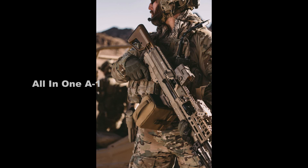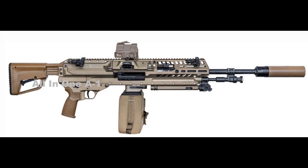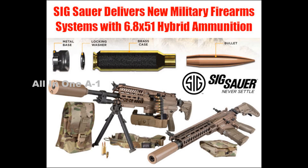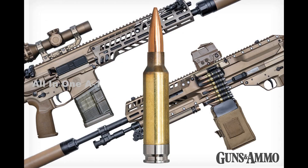The XM 250 also features a state-of-the-art suppressor that considerably reduces noise when firing, allowing communication between soldiers during combat — something quite challenging with the outdated M249. Consequently, the SIG Sauer XM 250 is set to replace the M249 in the U.S. Army and probably in other U.S. military branches. The U.S. Army and Marine Corps tested the XM 250 during a 27-month evaluation process, with soldiers and Marines noting the clear difference over the older M249 model.